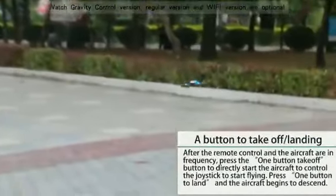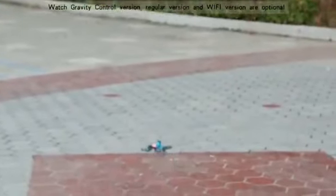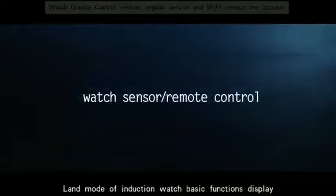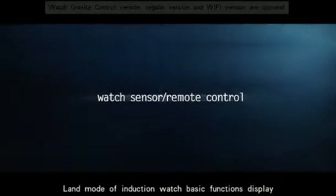After pressing one-click landing, the plane begins to descend. Emergency stop. Land mode of induction watch basic functions display.